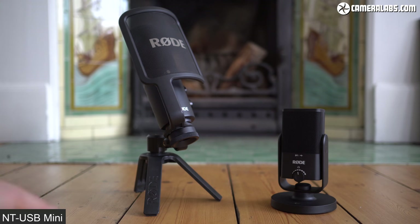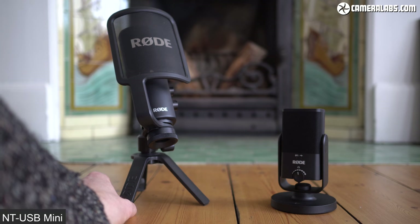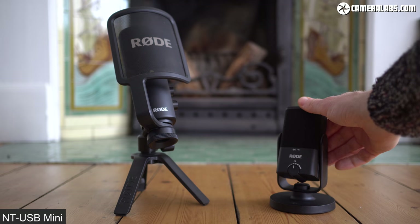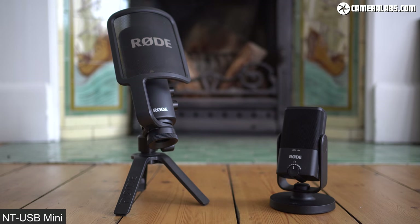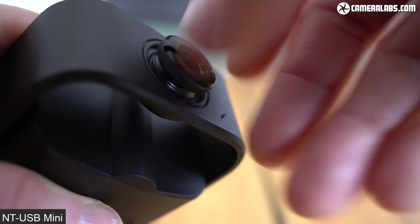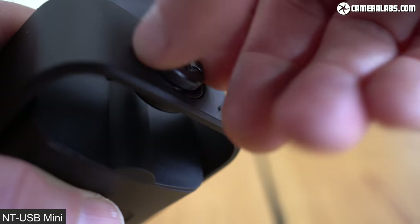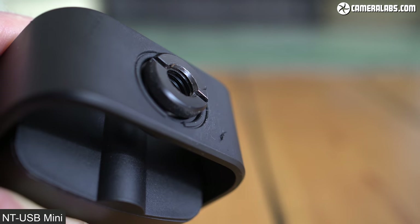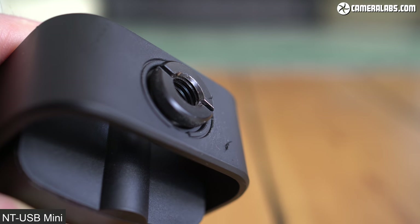Both mics are designed for use on tabletops with their supplied stands, or mounted on an optional boom arm or microphone stand. The Mini's stand is more convenient — it's smaller and connects magnetically, compared to a more conventional screw-in tripod for the original. When you first unpack the Mini, it fits directly onto its supplied tabletop stand, but to mount it on an arm or stand you'll need to screw in a supplied threaded accessory, and then unscrew it again if you want to put it back on the stand.